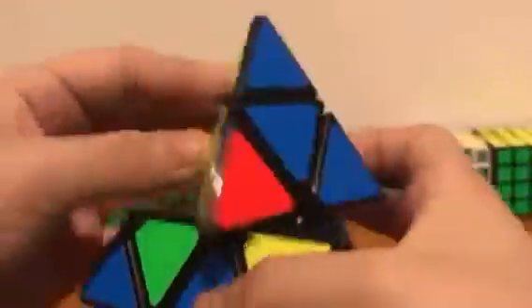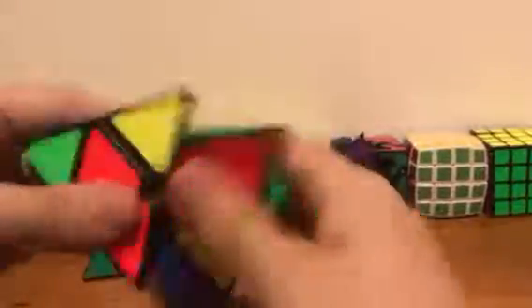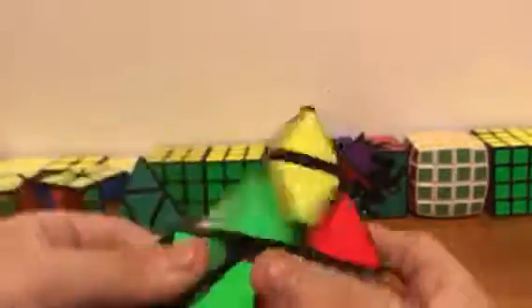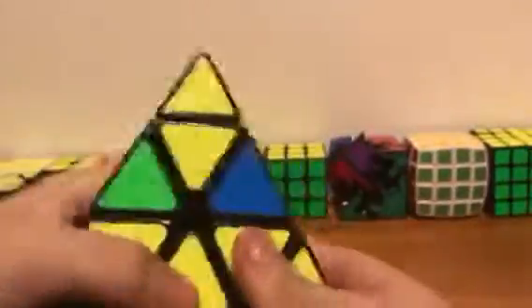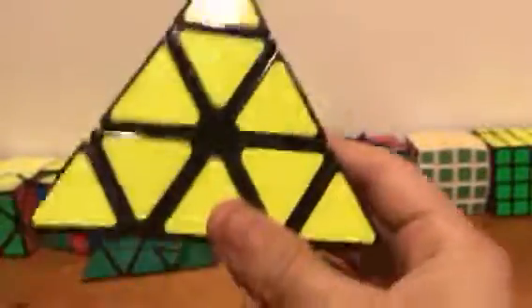I use layer-by-layer beginner method. I'm looking through the viewfinder again, so I don't normally do this bad on pyraminx. Sorry for how bad this is — I just can't see a single thing looking through the viewfinder.